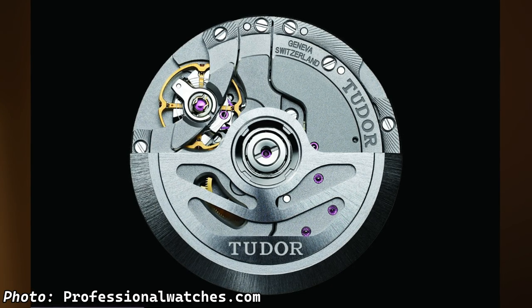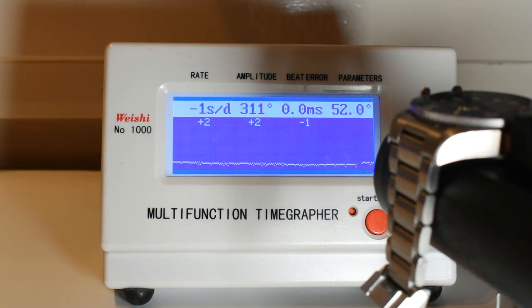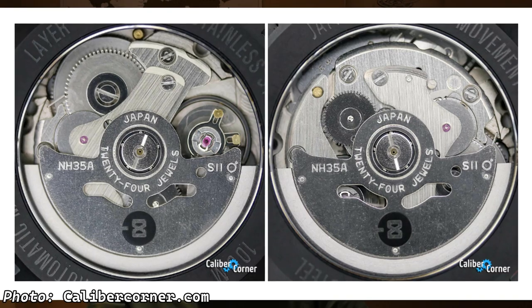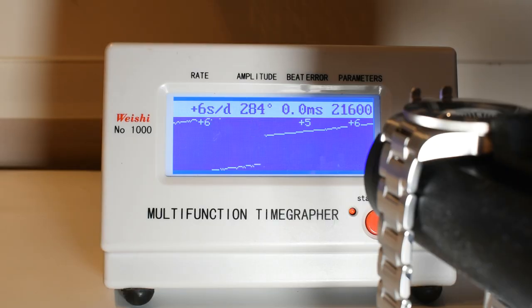Movement-wise, it's not even a contest, with the Tudor manufacture movement MT5612 being COSC-certified. As you can see on the time grapher, it works wonderfully even after the five years I have owned and beaten it to death — it keeps on ticking amazingly. You also have 72 hours of power reserve and a high-beat movement of 20,800 beats per hour — really an amazing movement. With the Seiko NH35, St. Martin take a much more affordable and conventional route. I do believe that St. Martin regulate these movements — as you can see, this one is almost within COSC. But it really does not touch the Tudor manufacture movement, with only 40 hours of power reserve and a lower-beat 3Hz movement.